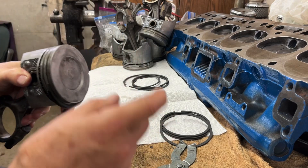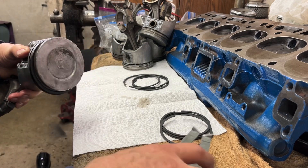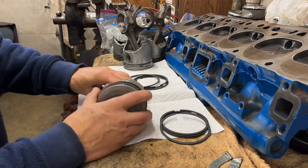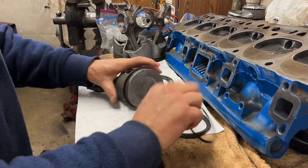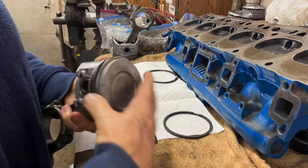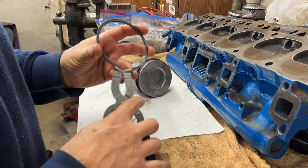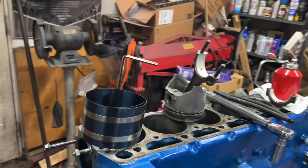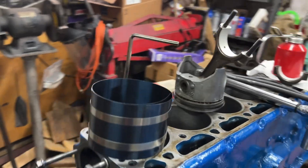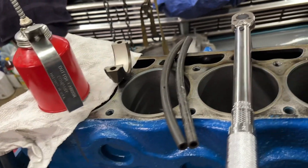Now I'm going to do the rest of them on time-lapse or fast motion so you don't have to sit through this. I'm going to install one of these pistons and show you how I do that — everything I need to do it — and then just do the other five off camera. I don't want to bore you.